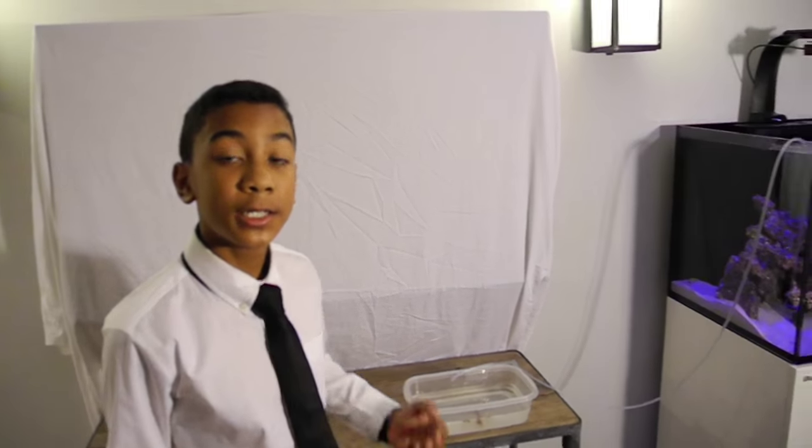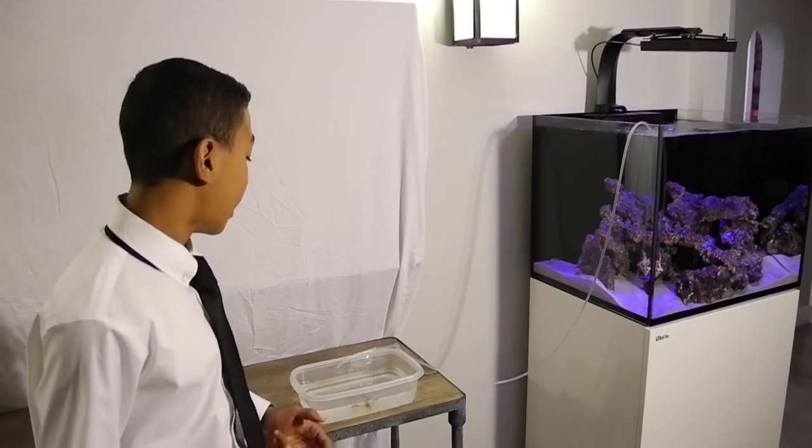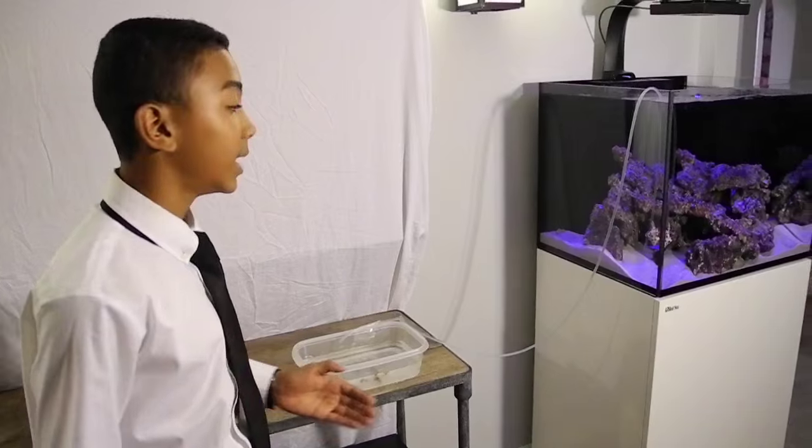After you start the siphon you're going to have to wait an hour to make sure that your livestock is acclimated. When I come back I'll be transferring the shrimp into the tank.